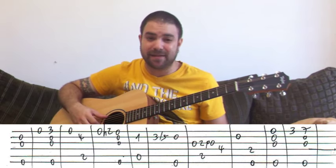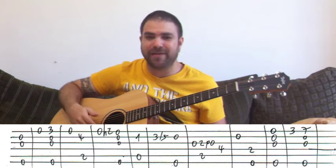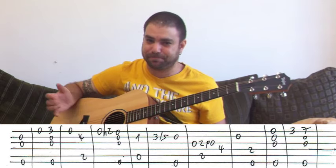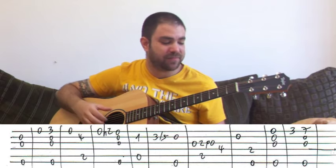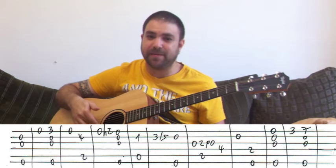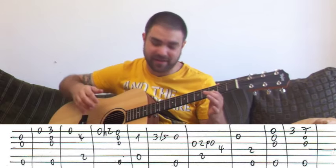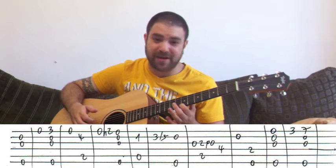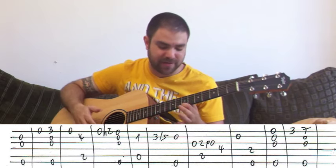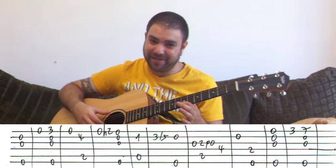The second line begins with E minor again. This time the melody note is the high E string, so you can just harmonize with the entire E minor harmony — just open E, B, and G strings with the E bass. And then three on the E string. And then E minor with a high B note, which is E minor open strings with the seventh fret on the E string.